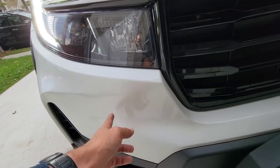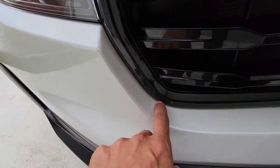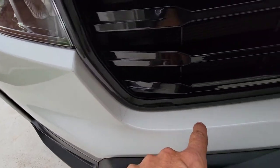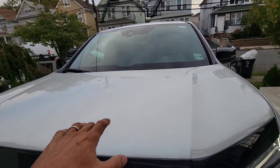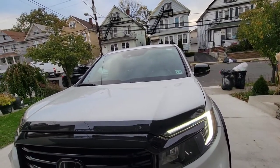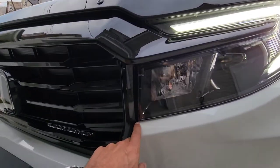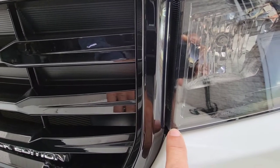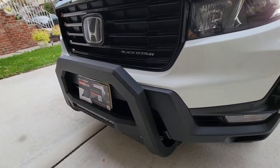Right here you can see where the clear film ends and the paint begins — all this front area is covered with protection film. I was thinking of getting it on the hood too, but I decided against it. I think it's good enough with what I have. I got the plastic film on the lights too — it's hard to see, which is what I love about it. It's super strong 3M film.